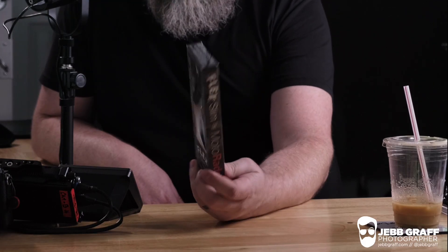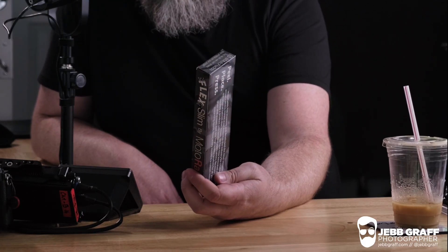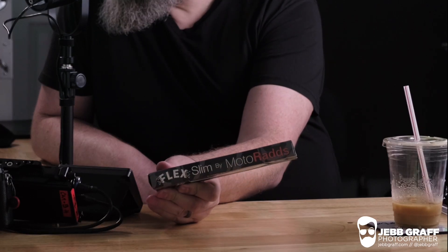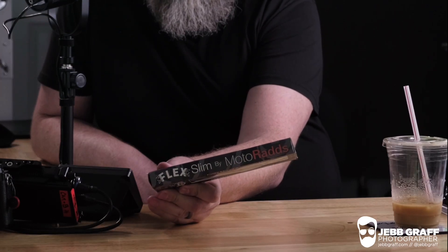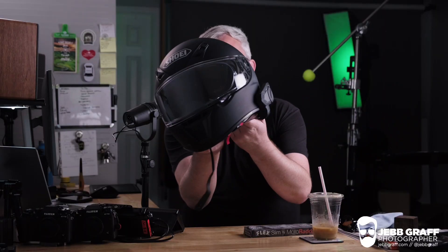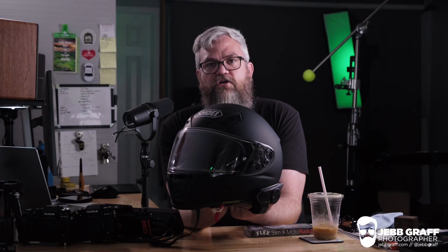I am Jeb Graf. I am making a video today about this thing right here. This is the Motorrad's Flex Slim. This thing is the device that I'm going to be using to mount my GoPro to my Shoei RF-SR helmet.